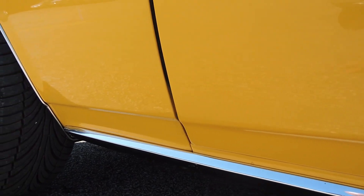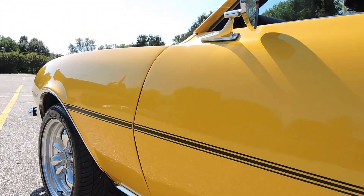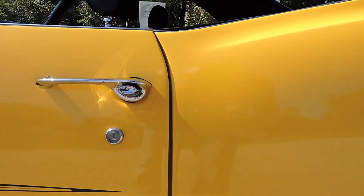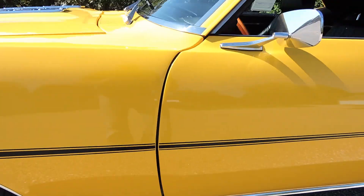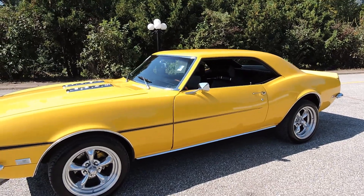No bubbles or blisters anywhere on the driver's side as well, so very, very nice paint. No chips or anything on it. Just a beautiful all-around car.